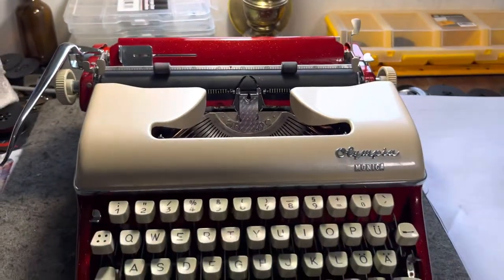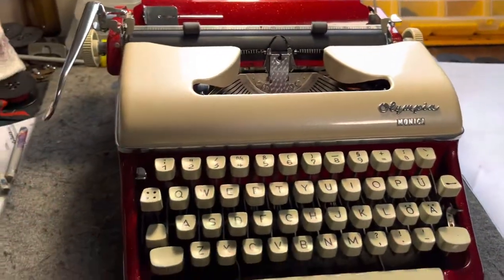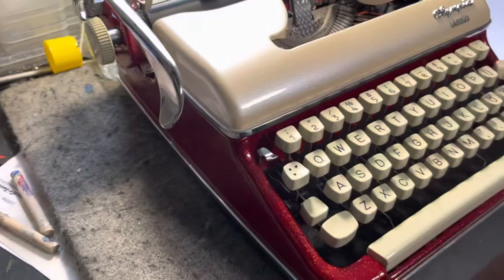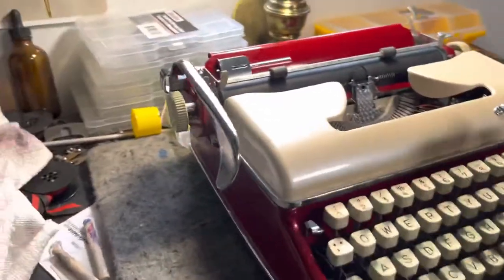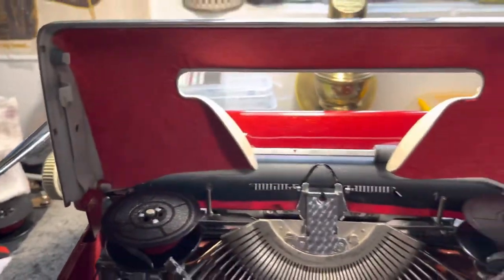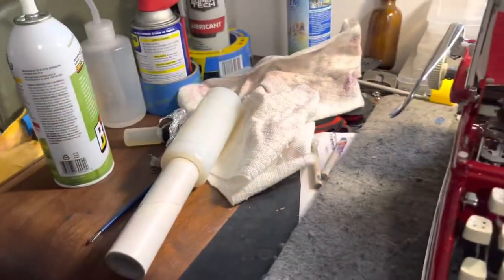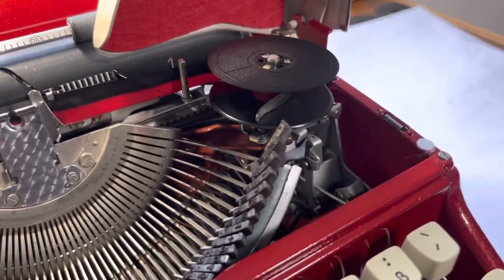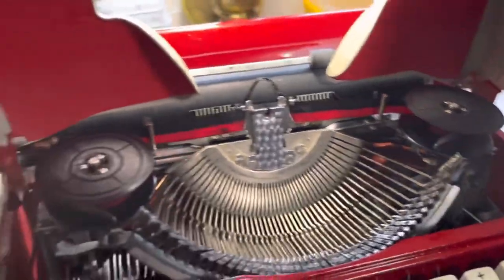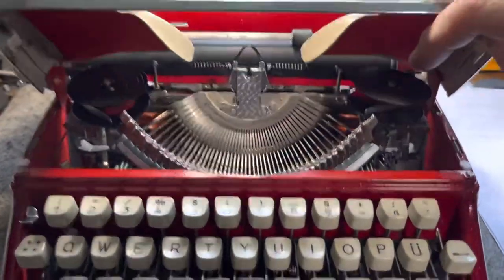Just put a new ribbon in it. And then I did this top in a pearlized white and then gave it an epoxy resin coating. Very cool. And all on the inside of the machine is done in red felt — red velvet — all throughout the machine, inside and out, all the panels.